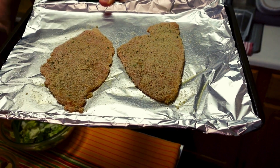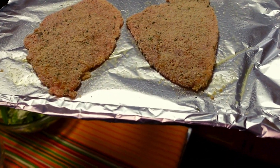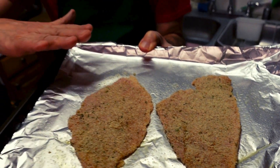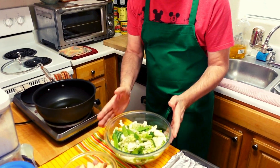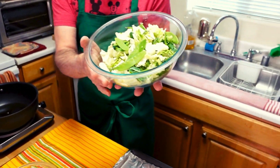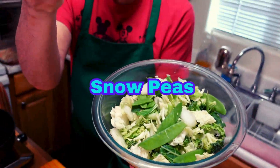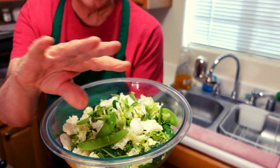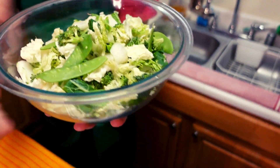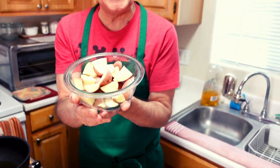I've pounded them super thin and breaded them, and I'm going to brown these first, and after I brown them, I'm going to take them out of the pan. Here's the pan — I've got the oil ready, and I've got some mixed vegetables: some bok choy, some beautiful snap peppers, some broccoli, and a little onion, all mixed up, and I also have some beautiful red potatoes.